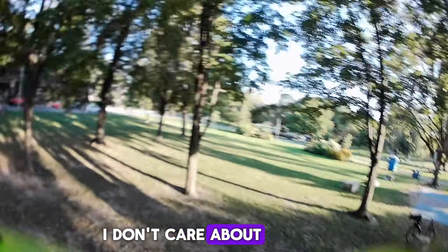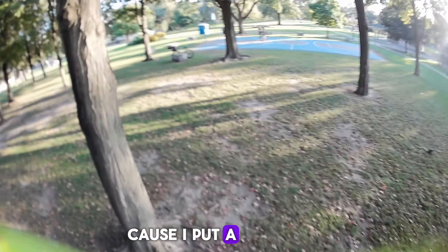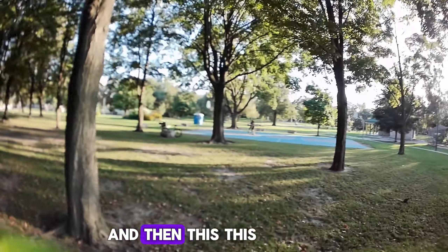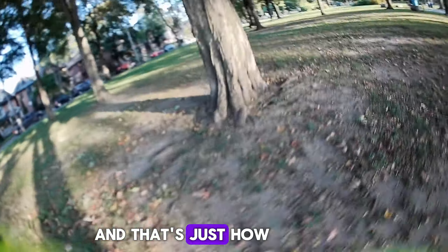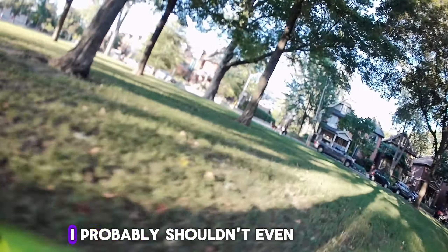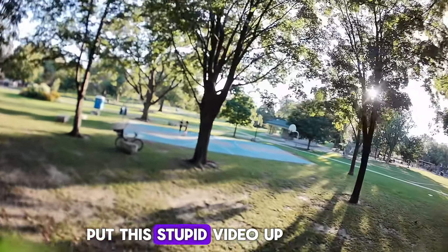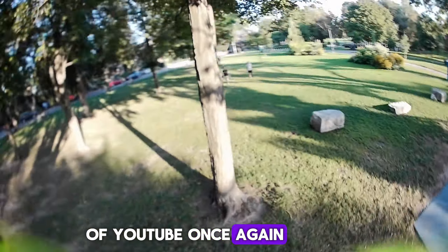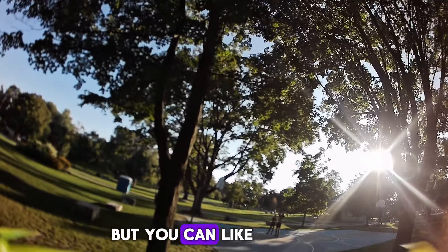This is just another one of those videos that I don't care about — it shouldn't do well. The video before this one I put a lot of effort into, but it only got a couple hundred views. This one will probably get way more because I don't care about it — that's just how it is. That's the curse of YouTube. I probably shouldn't even put this video up, but what happens if I put this stupid video up and everyone starts watching it?